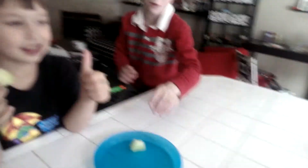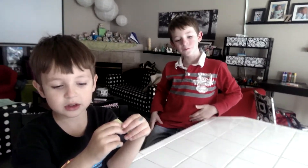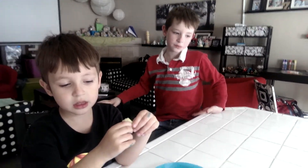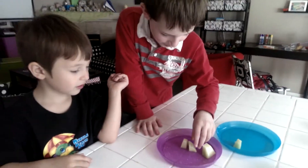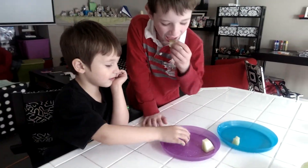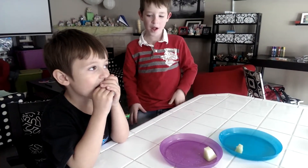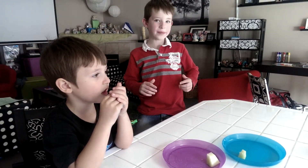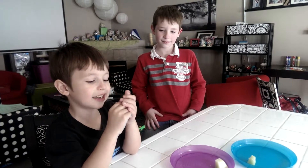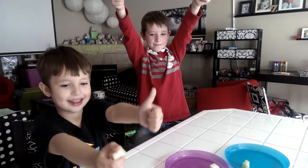We're going to try it one other way — salt! My mom eats cantaloupe and other kinds of melons with salt on it. Grandma Sherry. So you guys are going to try it now with salt on it and see what you think. The salt makes the sweetness come out a little bit more. Do you like it better with or without the salt? I like it with the salt. Double thumbs up. Double thumbs up.